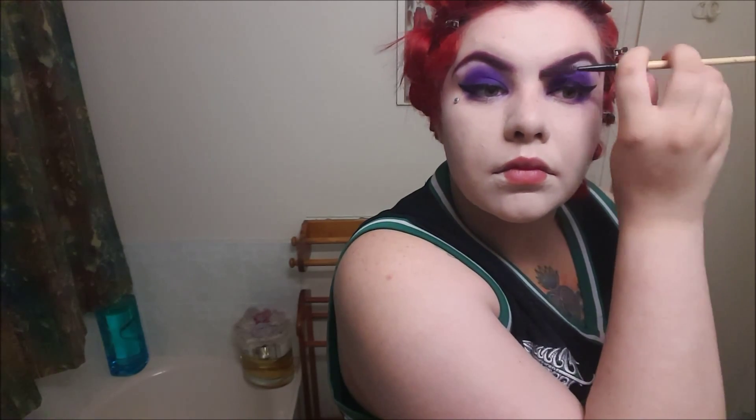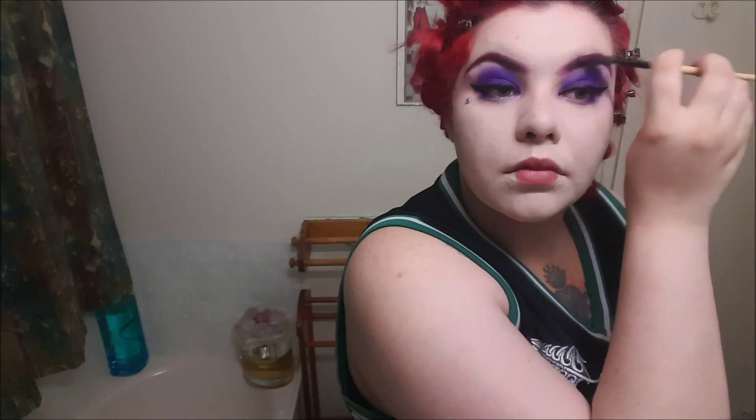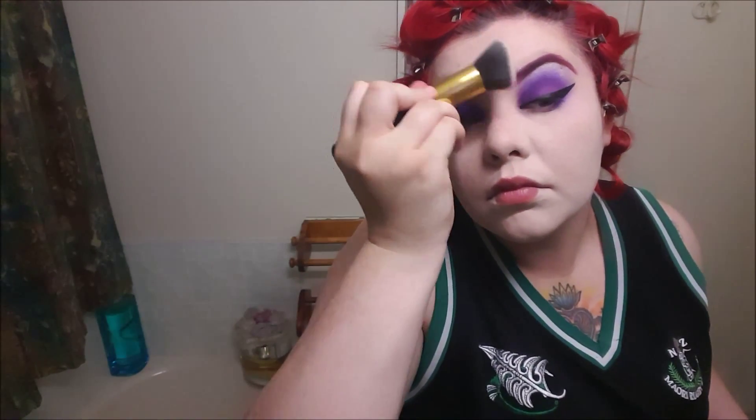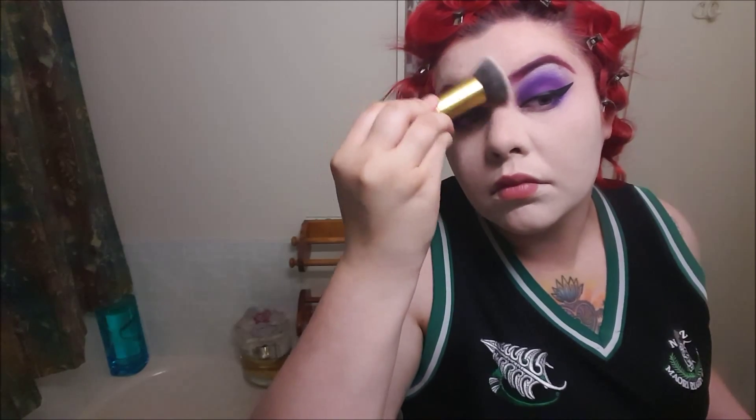If you get any extra product that goes too far over — you can see I've done that there — all you can do is grab your foundation brush with all the leftover product that's on it and just brush it off. It's that easy, really really easy.